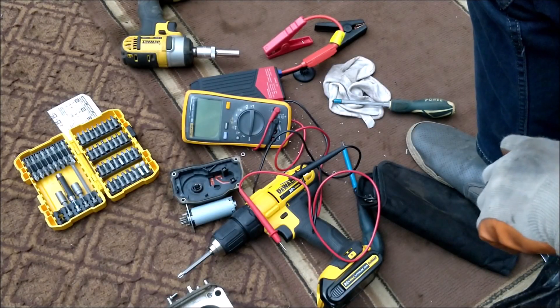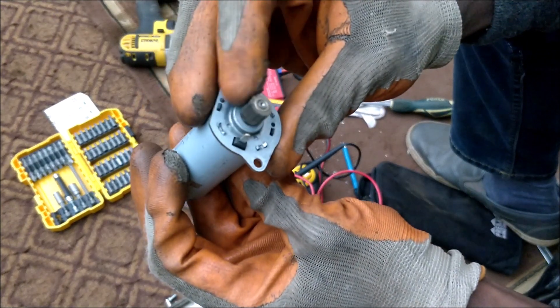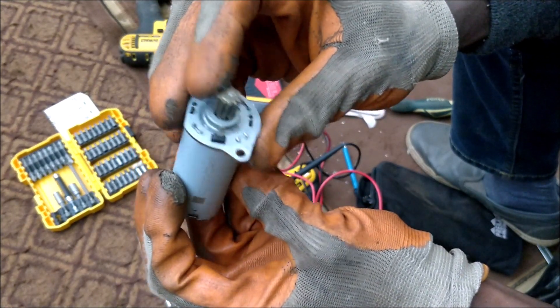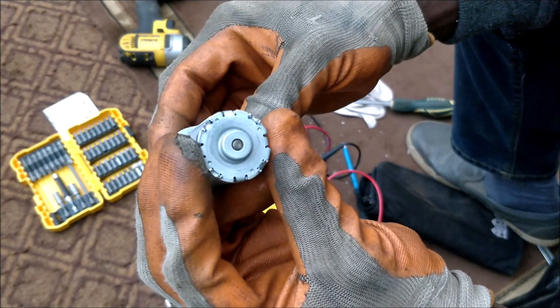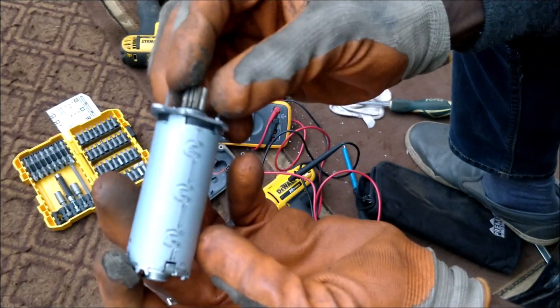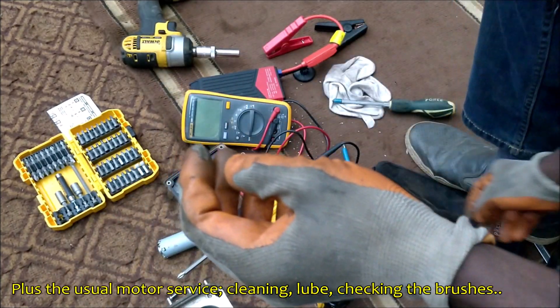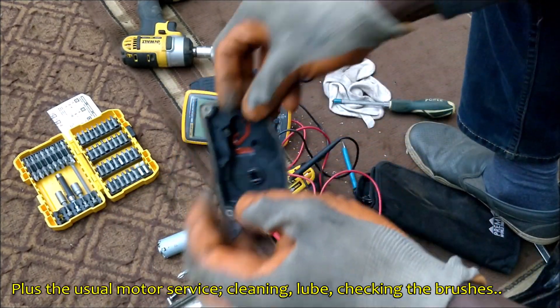So on further inspection, we did find that the motor was just a little waterlogged — just a little. It wasn't much. I don't know whether that was condensation building up on the inside, but we've managed to dry it with a hot air gun, and that seems to be sorted.